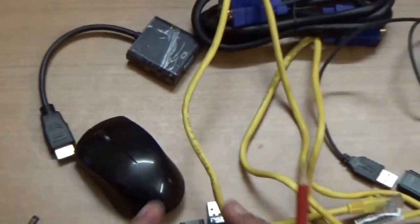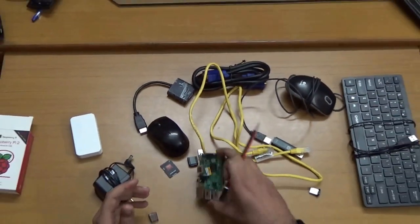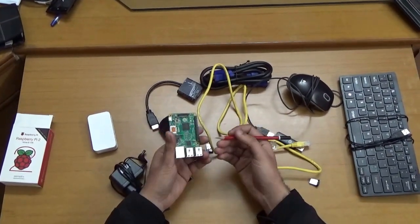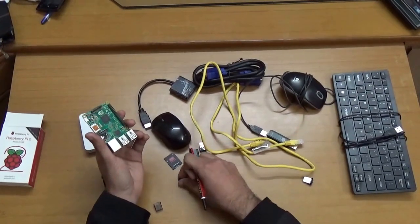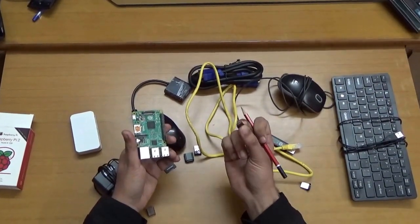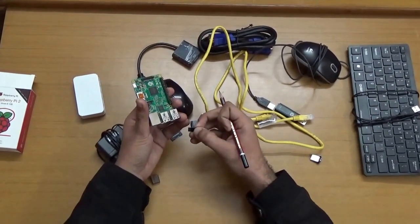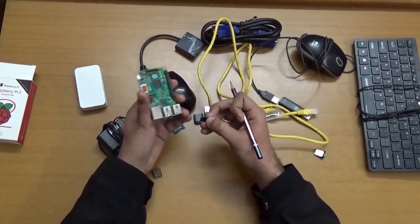In this video I have demonstrated the various components required along with the Raspberry Pi to get your operating system booted up. In the next video I will show you what software you need to format the memory card, install the operating system on it, connect all the devices, and boot up Raspbian or other operating systems. Thank you, I hope you enjoyed this video.